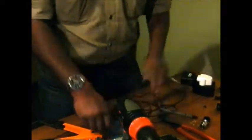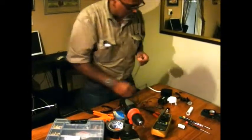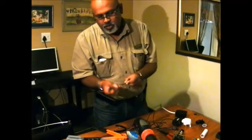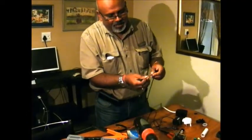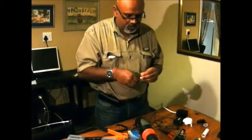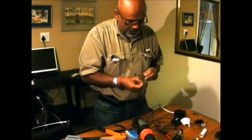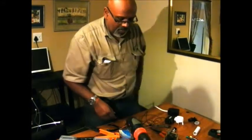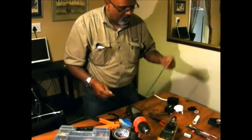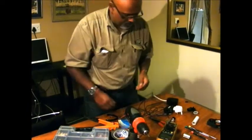So unplug it, and I'm going to cut the jack. But remember, please, when you cut your jack, never cut it on the end - always cut it a bit further so that you can reuse it for other purposes. Cut it in half and now it's easy for you to know which one is positive or negative without checking the other side. Then you peel it.